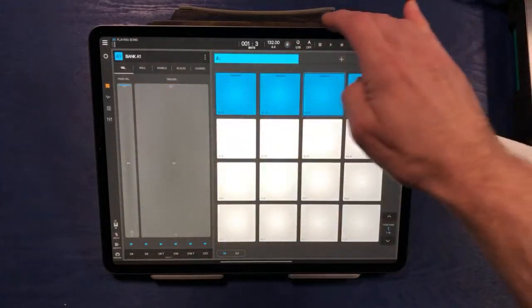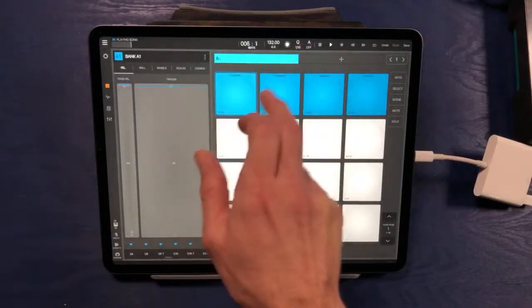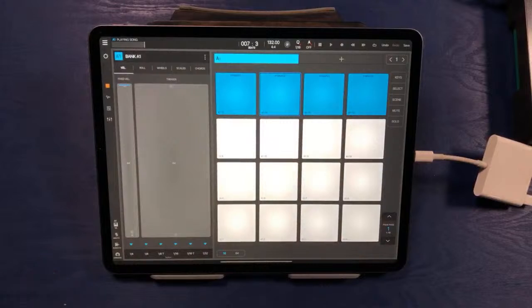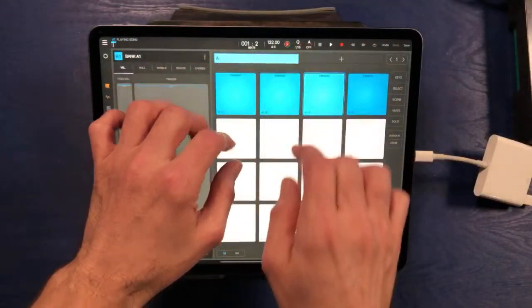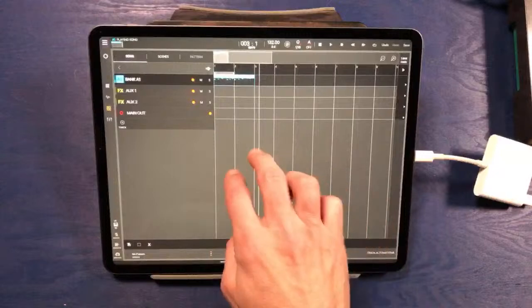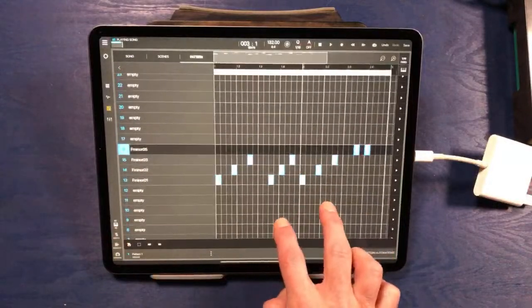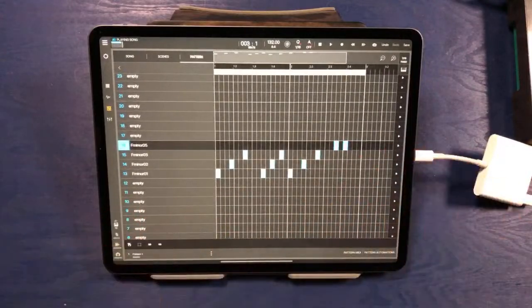I think what we'll do is maybe go ahead and turn the metronome on here and just hit play. I think what I'll do is maybe just tap in a pattern randomly, sort of in a rhythm with the metronome. Let's go ahead and hit record. Let's go with that for now.